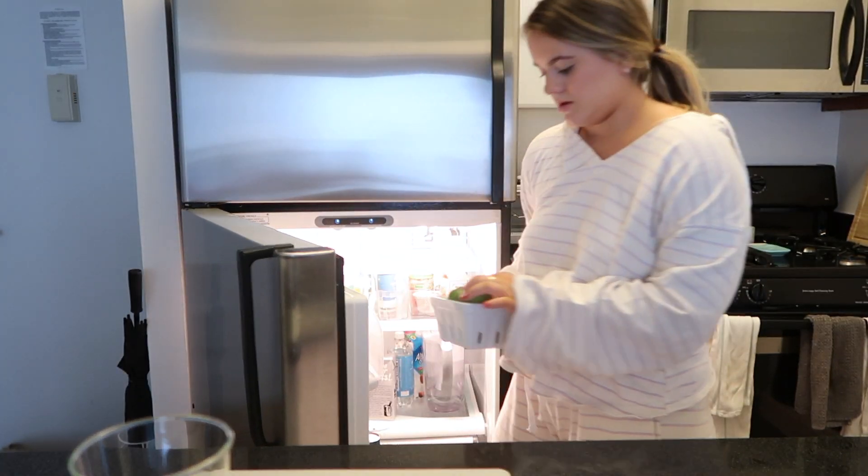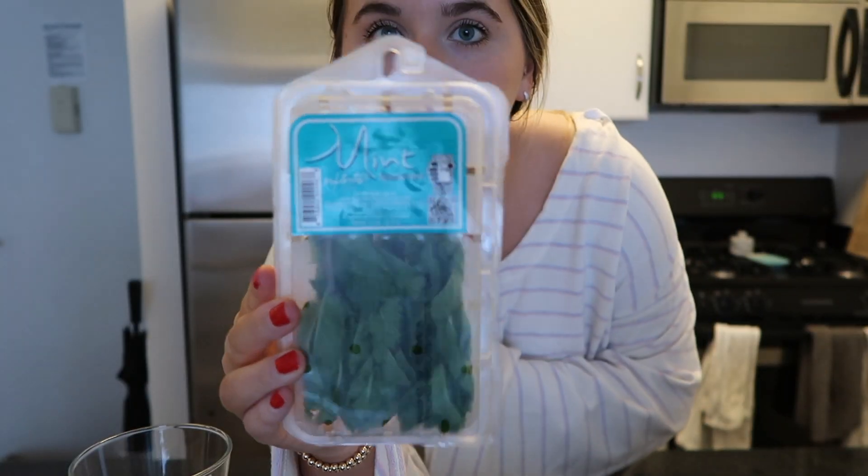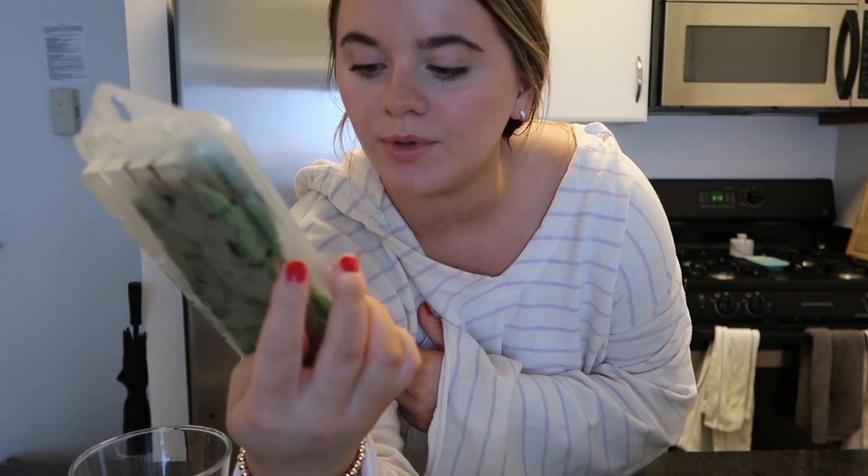I need to use some things up in my fridge, so I'm going to make fruit water — is that even what you call it? Just some fancy water. Looks like I got some lemons and limes here, some mint. Mint goes bad in literally 0.2 seconds.